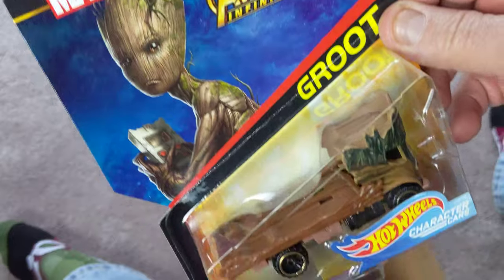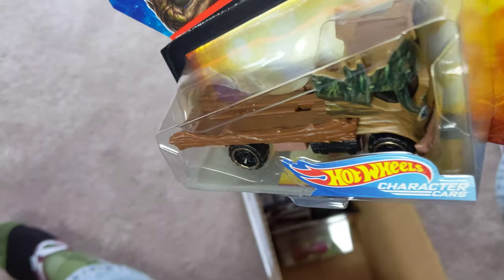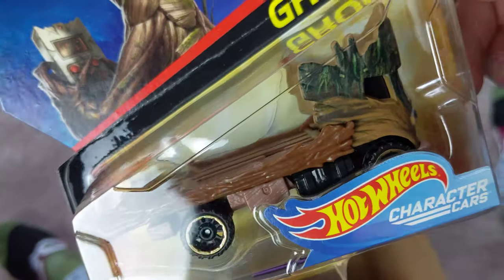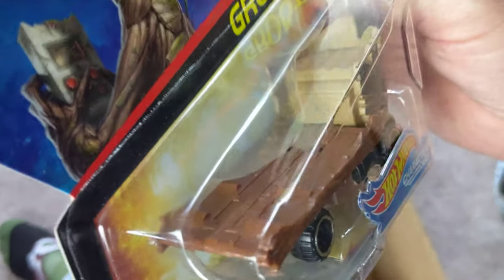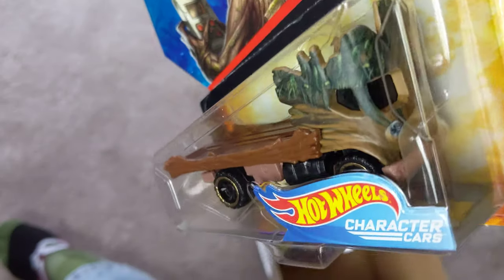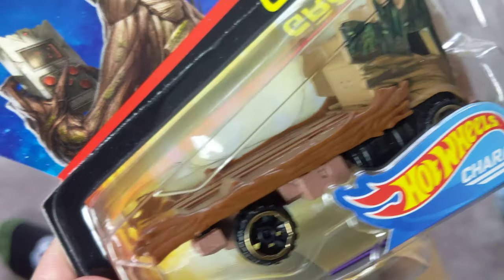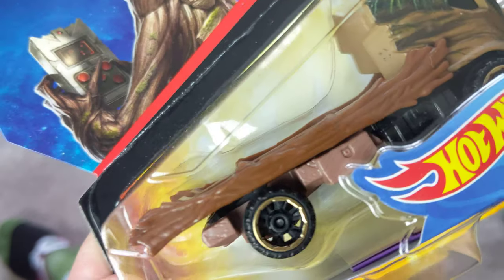Cool — Groot! I have baby Groot from the Guardians 2 set; I think I have four out of that set. This one's actually not as cool-looking a car. It's baby Groot — there's just way too much tree action going on here.